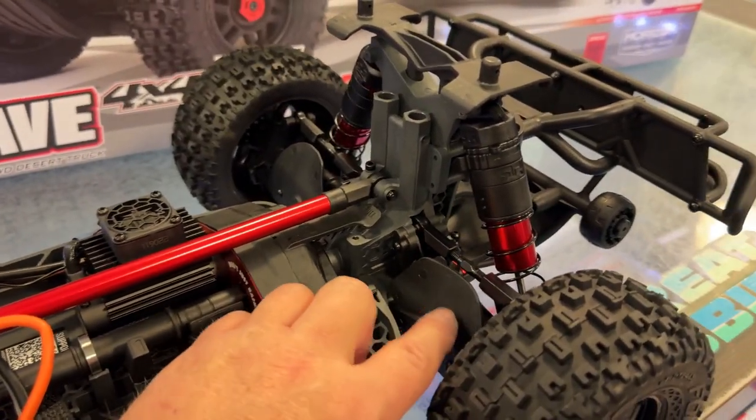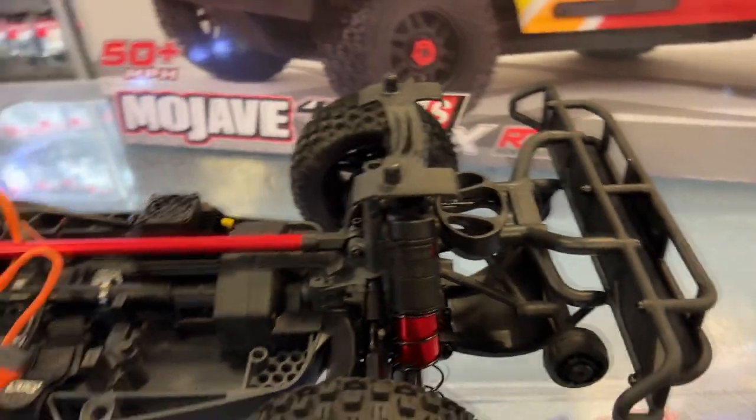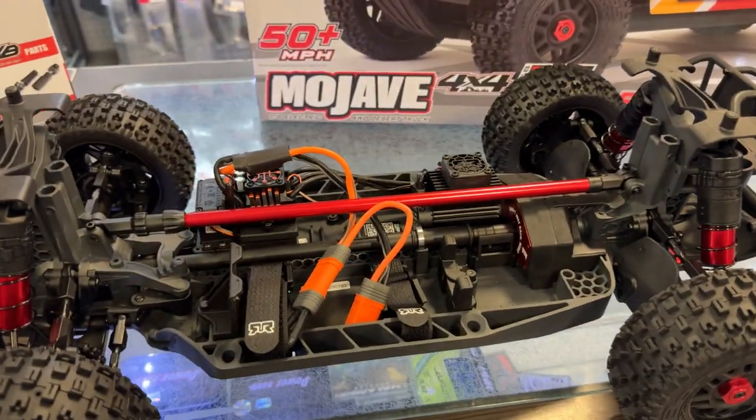It does come with mud guards and a wheelie bar, which I do like — because this thing will lift the front end, believe me.